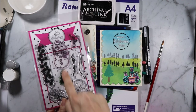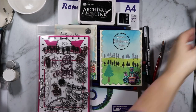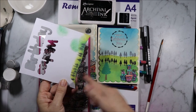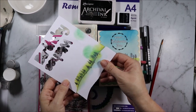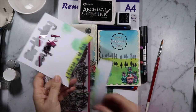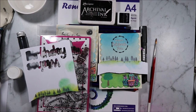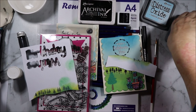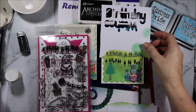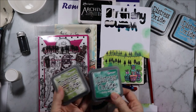For this card I used the tree and then the line of trees. To do my borders I cut two pieces — I used the line and cut along it, then had my two pieces. I flipped one and used both sides. I started with the sky using tumbled glass and mermaid lagoon with a foam blending tool, and then for the grass I covered that up so I didn't go into the sky and used peeled paint and lucky clover.